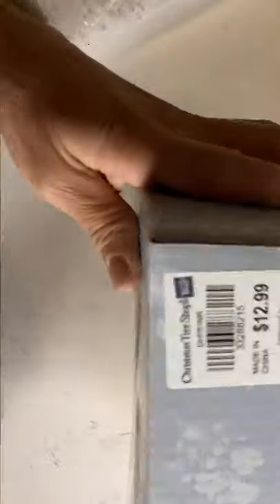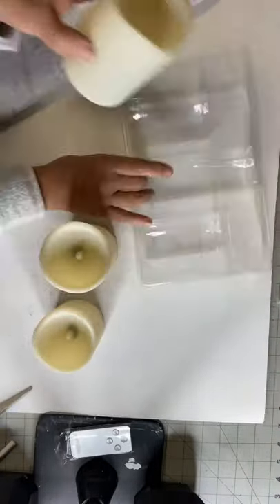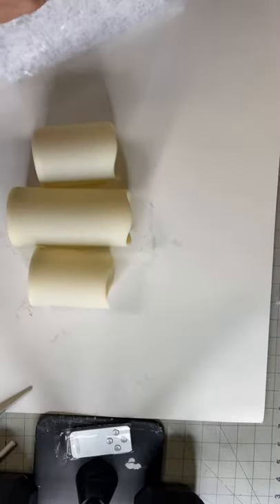Today I have this LED flameless set that I picked up at Christmas Tree Shop for $14.99. I paid a little more for mine since it had a remote. This way, if I keep it up on my mantle, I can turn it on and off remotely.